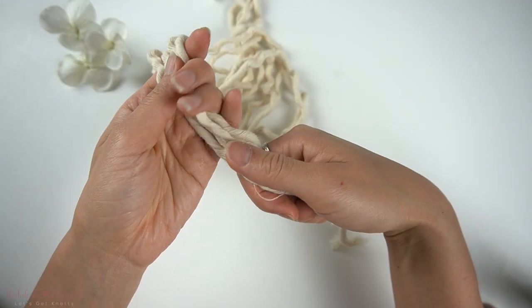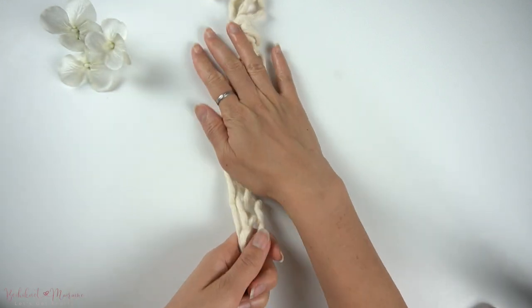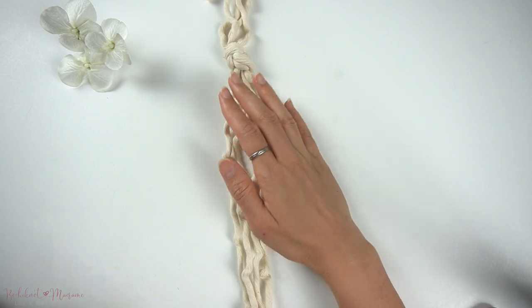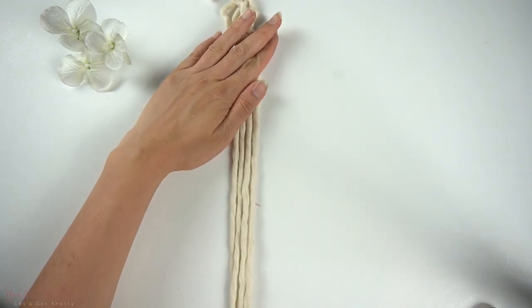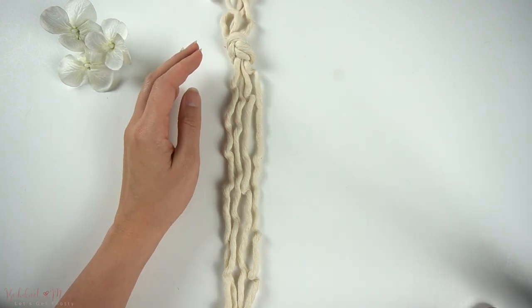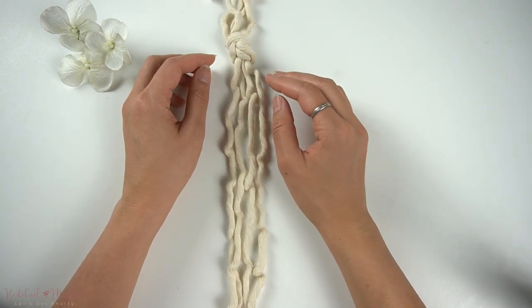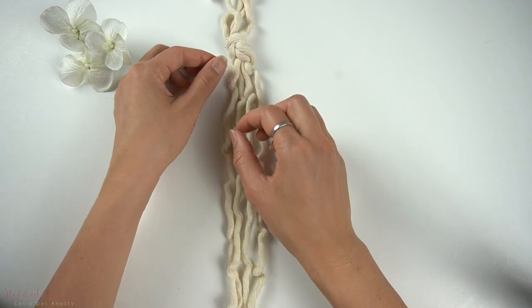Before we begin, you will need four long strands of cord to practice this knot pattern. What I've done is I've taken two cords at 150 centimeters long each, folded both of those cords in half, and tied an overhead knot at the top so that there are four vertical cords hanging underneath the overhead knot.